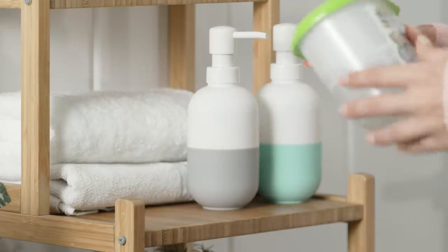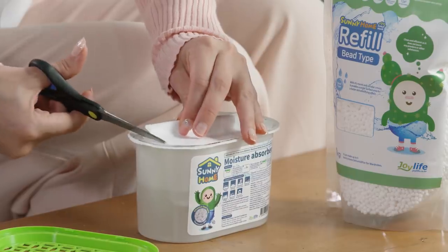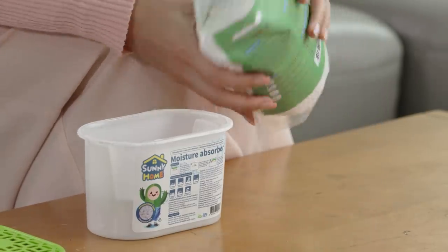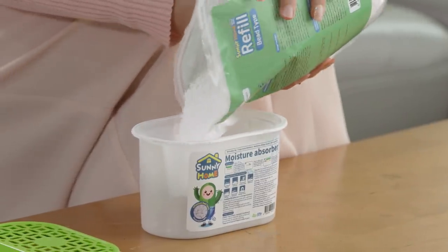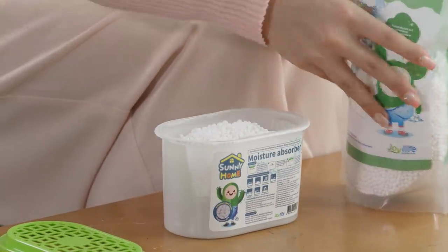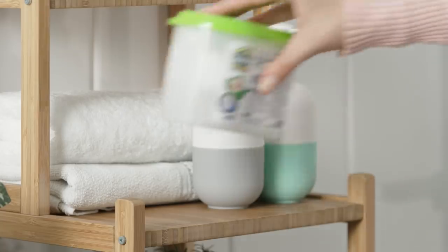So what happens when it's full? Remove the safety seal and empty the container. Fill with fresh absorbent using the Sunny Home refill packet, and it works just like a new product.